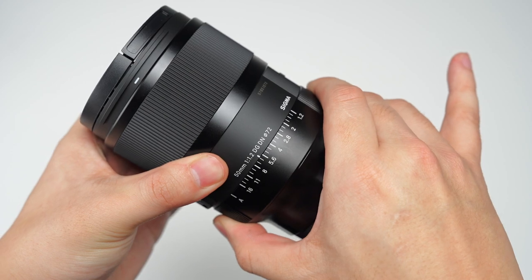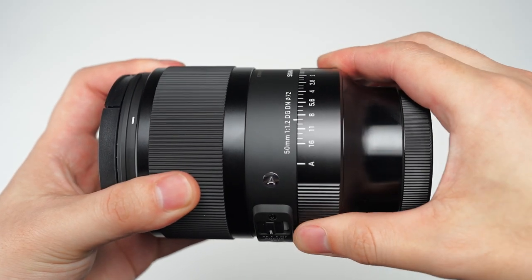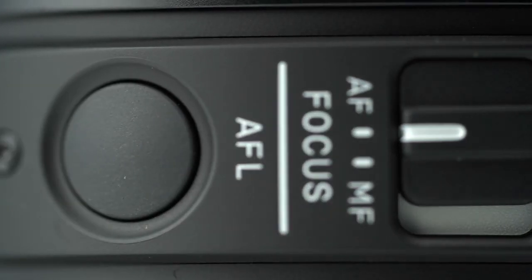With other features like the de-clickable aperture ring, brass bayonet mount, and an AFL button, this lens will easily find its place in the art series.